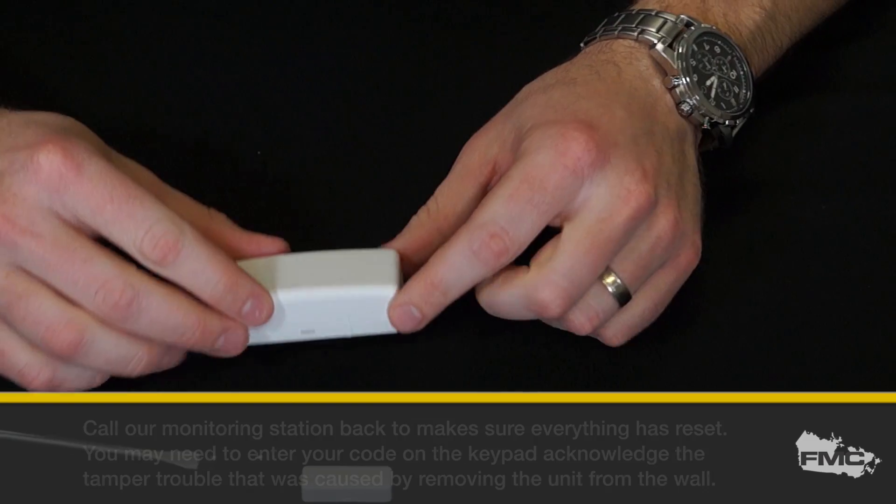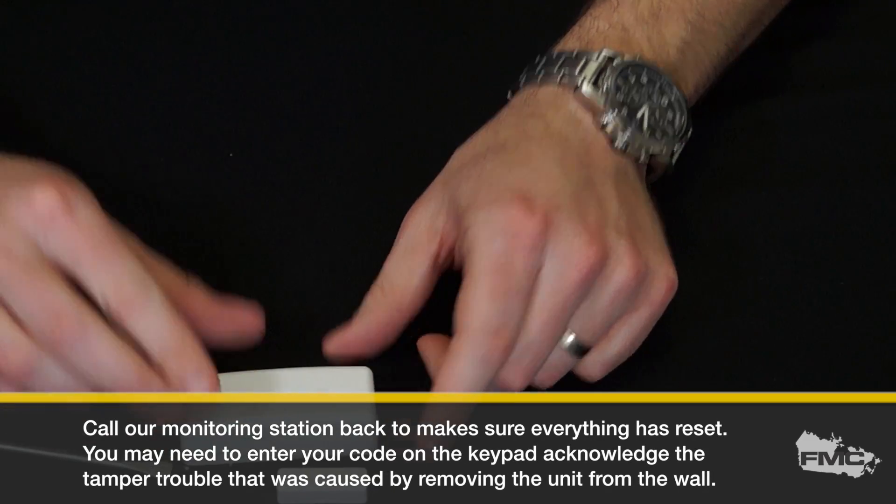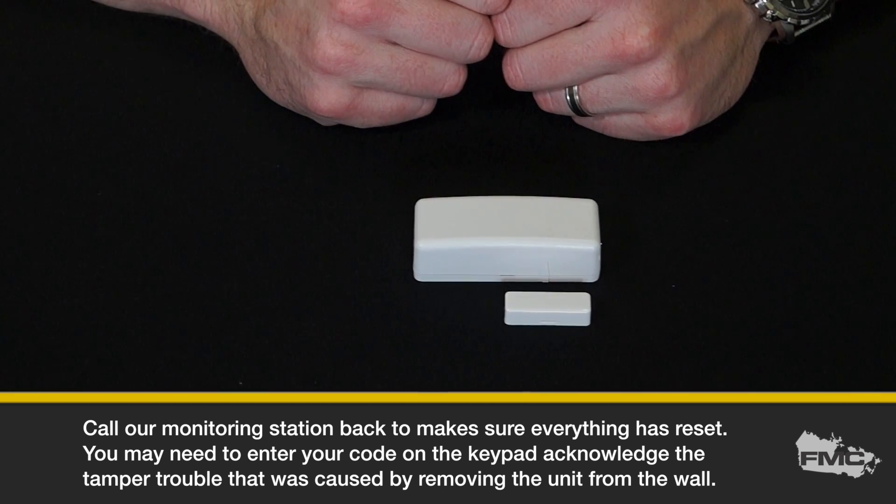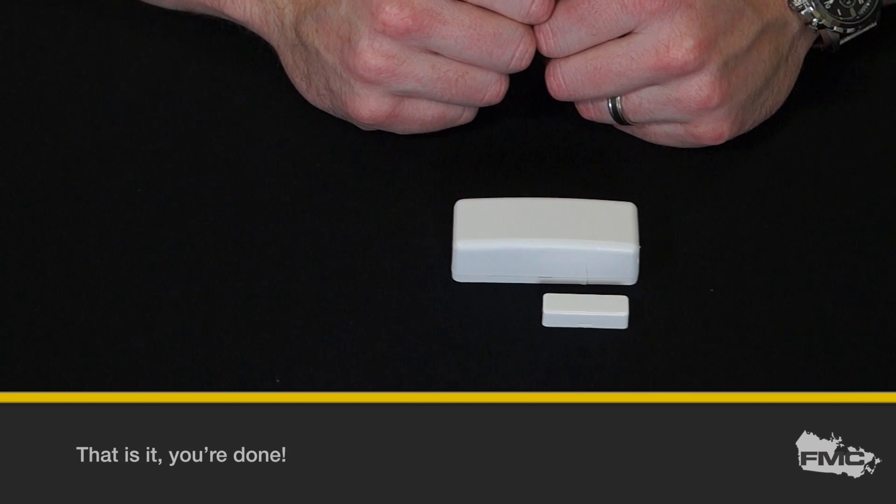Call our monitoring station back to make sure that everything has reset. You may need to enter your code on the keypad to acknowledge the trouble that was caused by removing the unit from the wall. And that's it, you're done.